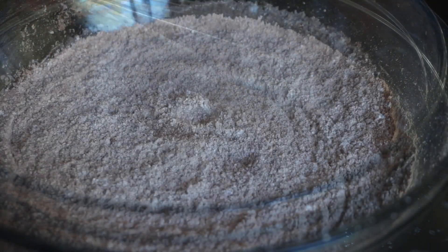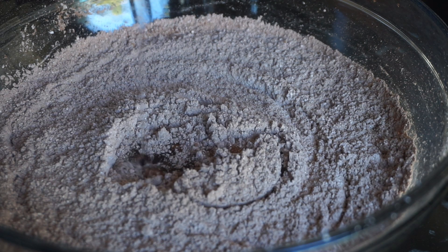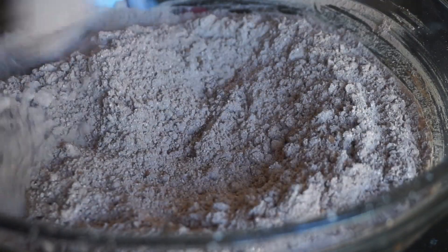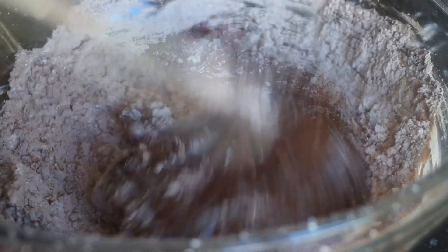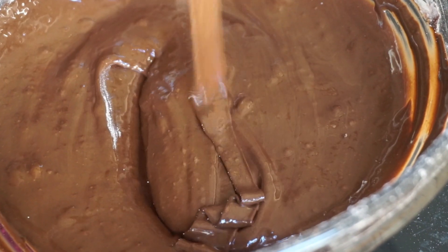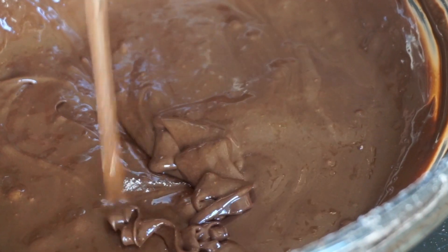Once that's completely mixed, you're going to add in your egg whites and your vanilla, and mix the batter together. It's going to be very stiff so you're going to have to use the muscles! Once your batter is nice and smooth, go ahead and fold in some chocolate chips.